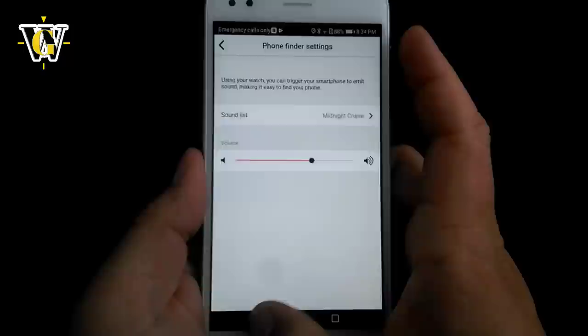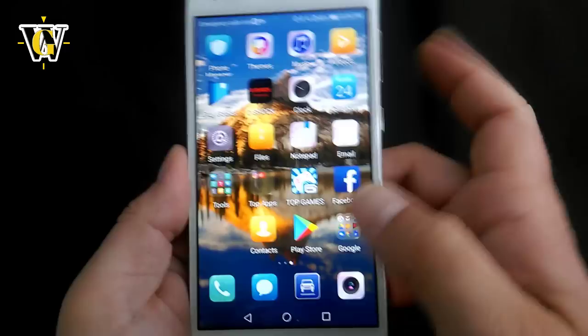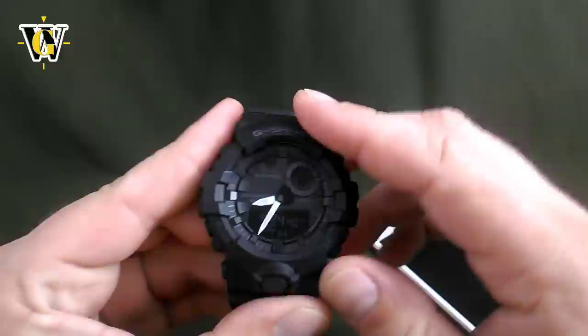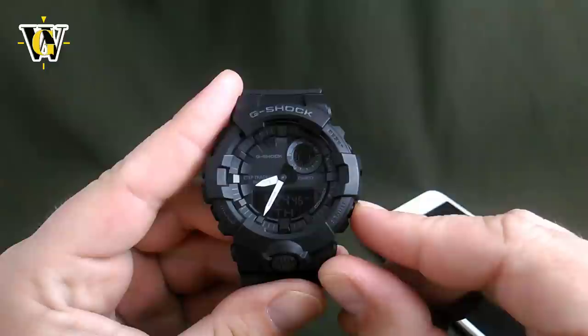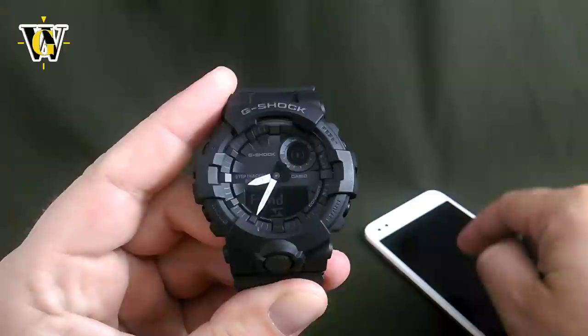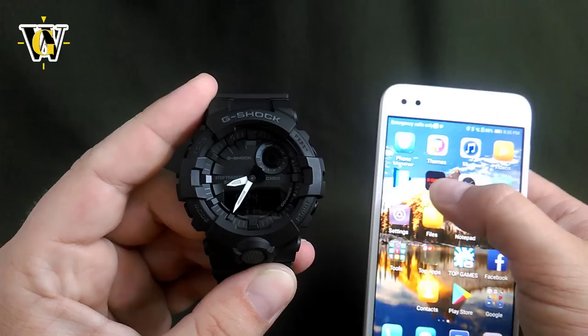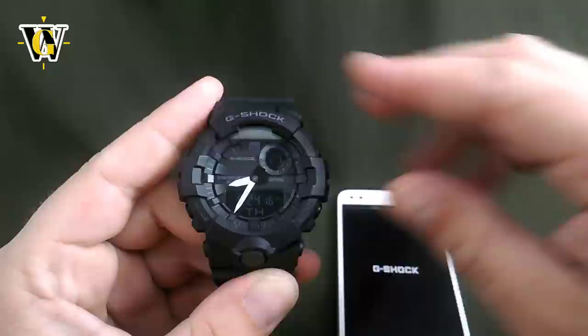Let's disconnect the watch and phone, exit the app, and lock the phone. Let's say you left your phone somewhere in the house and can't find it. You take the watch — as you can see Bluetooth is turned off — and press the button for more than 3 seconds until 'FIND' appears. The watch tries to establish a connection to the phone and make it ring — and it just did. When you want to stop it, press the button on the phone and it goes quiet. Pretty cool feature.